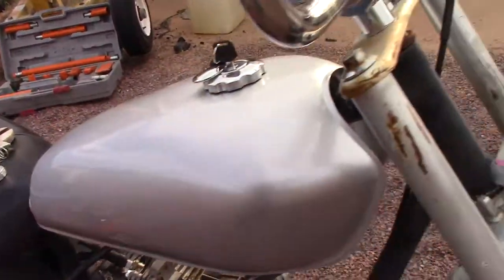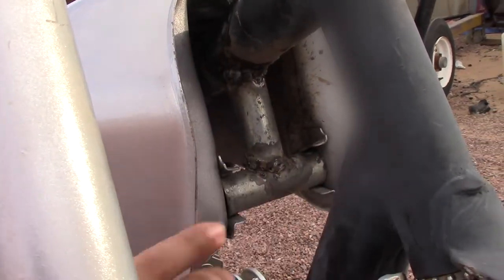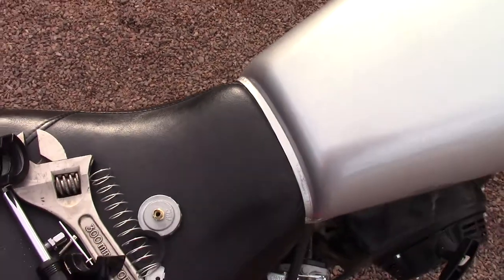So what I did — don't worry about my booger weld, this is really bad — but I had to make this bar and this little piece right here so it can mount in. Another thing too, the seat's fully in as you all know, and it's pretty nice and flush, so it's not too bad.